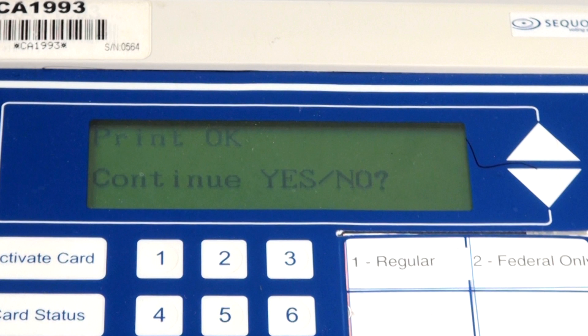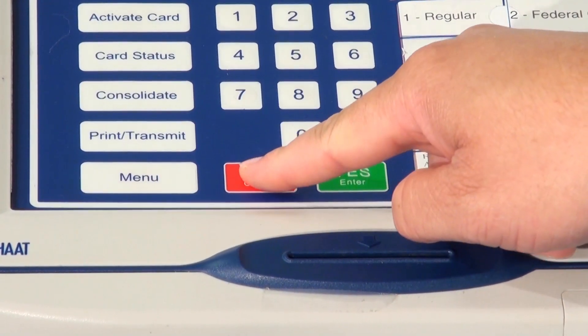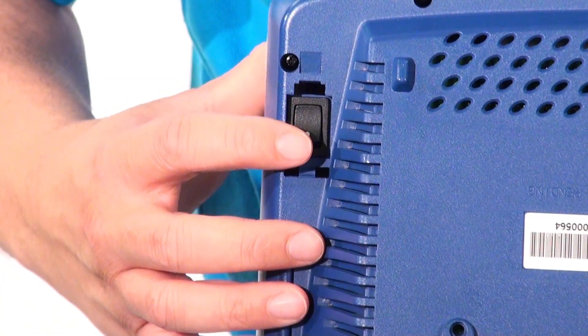Now, press the No Cancel button to remove the Print OK message from the screen. Turn the unit off and then back on.